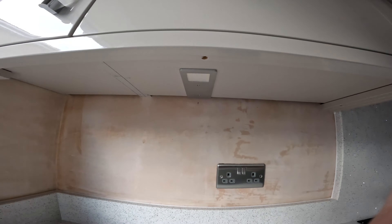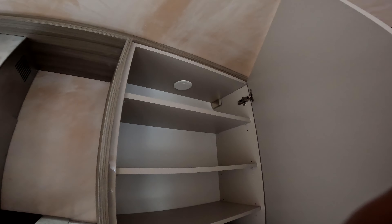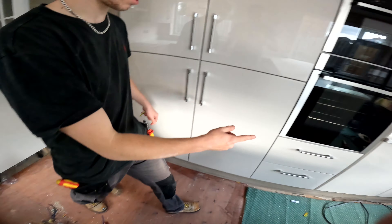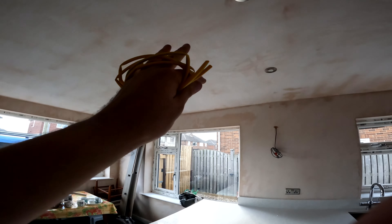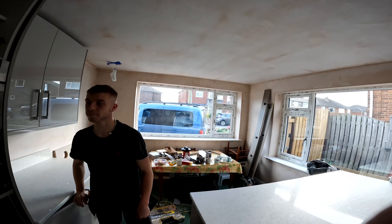Here we go — we've got the under cabinet light on, looking great. Next one on — looking great. The fitter put a little desk tidy there so it all sits up nicely. We've still got to get those connected in up top. Because we haven't got a light yet, we'll have to put that light in another day.